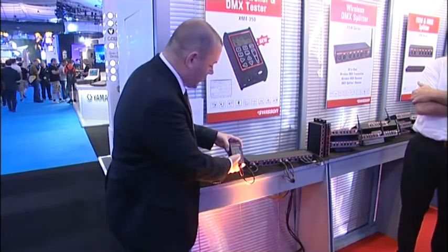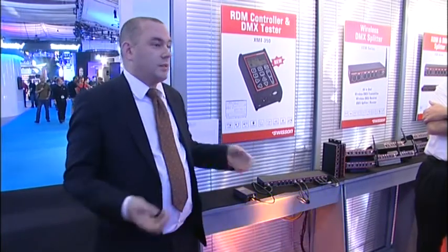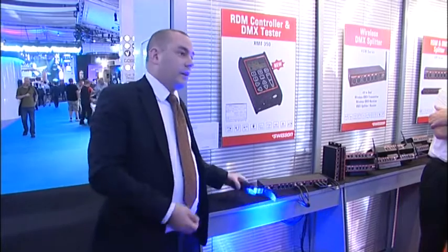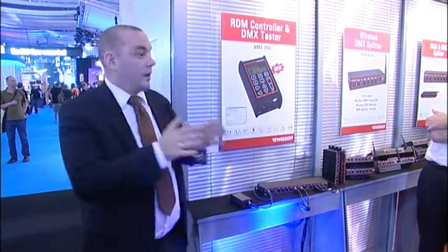We have a special mode just for patching. So if you go to an installation and you want to patch, instead of going step by step through the whole device, just plug in the tool, select the order — this is the first one, this is the second — and it will patch automatically through the DMX addresses.